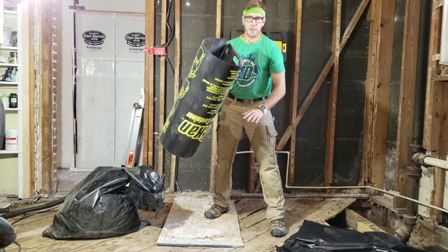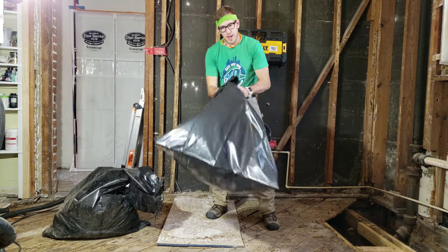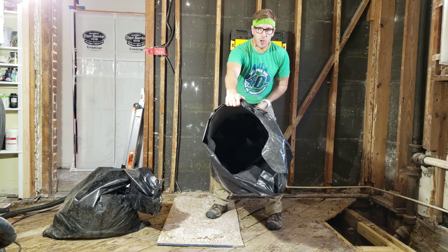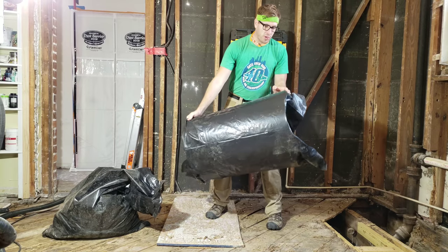Fold this up with the two handles here. Grab your other Jobsite trash bag, put it in, and let go of the handles. You now have a vertical, upright, open storage for your trash.